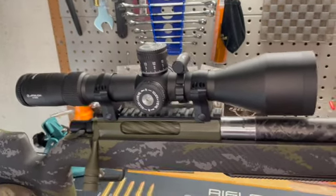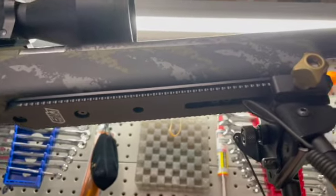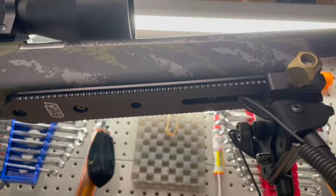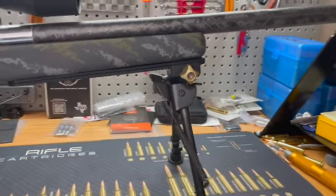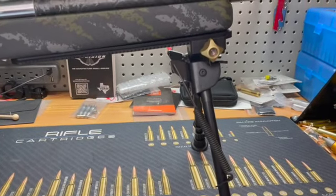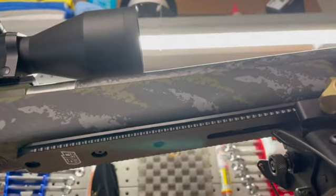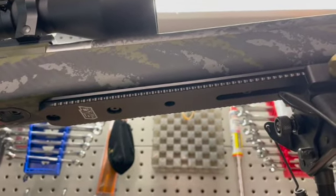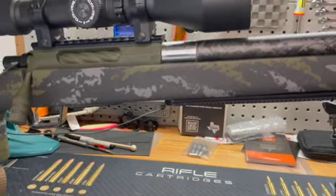On the bottom, on the forend, I added an Area 419 ARCA lock onto the forend rail. What's cool about this is I also have a tripod that works with it that I can attach out in the field. I had this Harris bipod on my original Tikka, and Area 419 makes an adapter that allows me to attach it to this ARCA lock. It's essentially an ARCA rail system, but theirs is more proprietary — it has certain grooves built in that cause it to be more binding so there isn't any play in it.